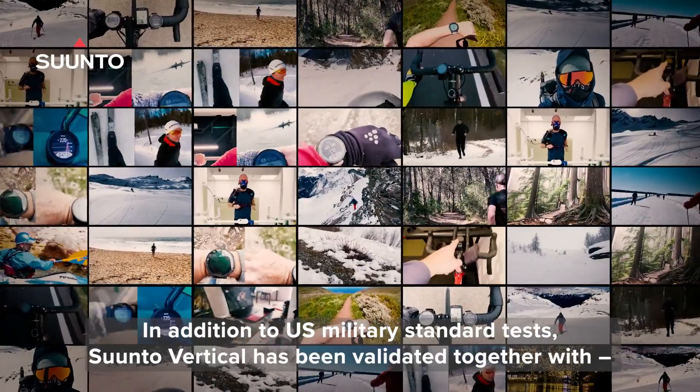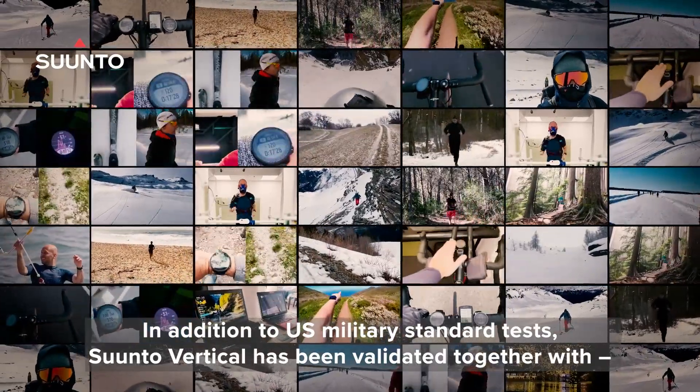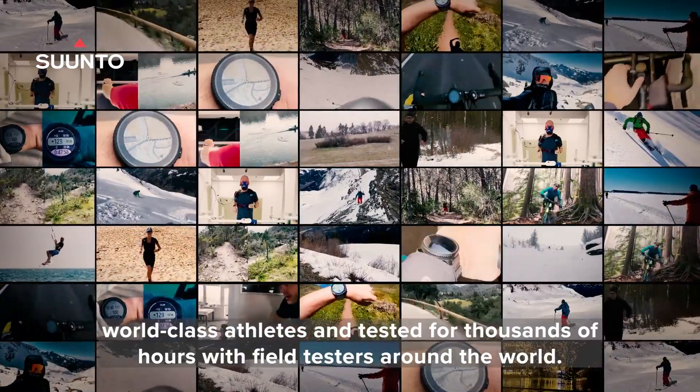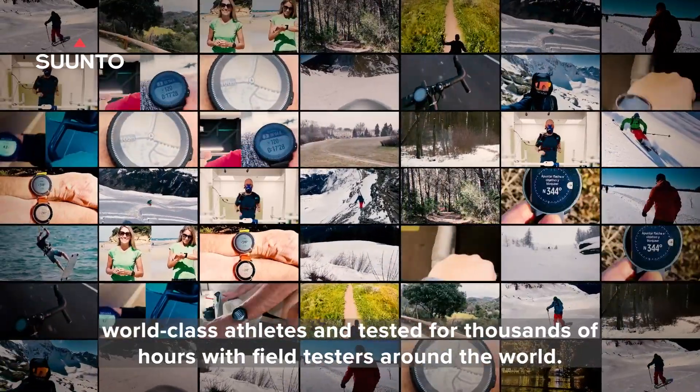In addition to US military standard tests, Suunto Vertical has been validated together with world-class athletes and tested for thousands of hours with field testers around the world.